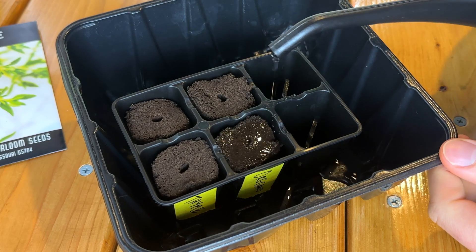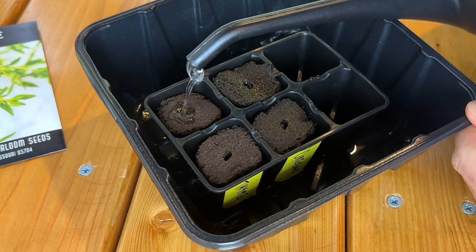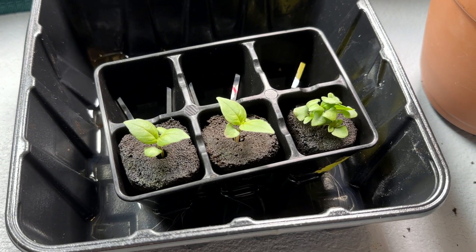When you use rapid rooters, it's so simple. There's a pre-punched hole in the top of the medium. You're going to just pop your seeds in there and then moisten it really well with just plain tap water and allow those seeds to germinate. Most herbs will germinate within seven days or so, but you want to make sure during germination that you don't let those seeds dry out. So just come back once or twice a day and make sure that the rapid rooter is still moist and wait for your seeds to sprout.